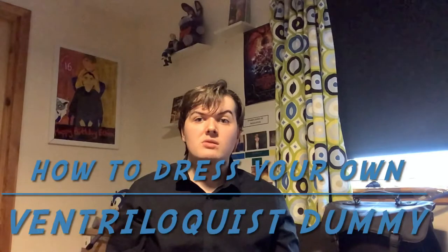Hey guys, this is Ethan Strachan and today on EBS Videos I'm back with another video for you guys. In this video I'm going to show you how to dress your own ventriloquist dummy.